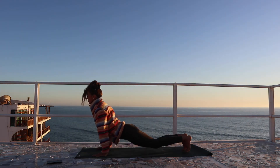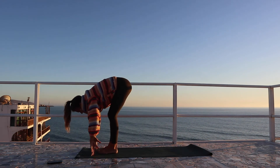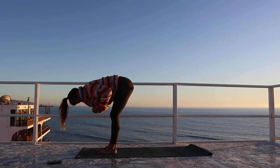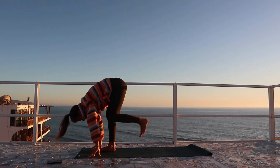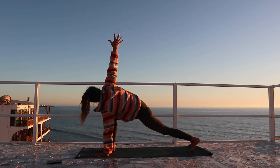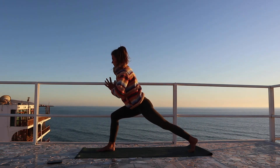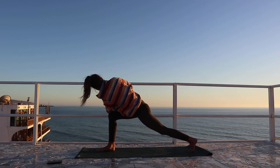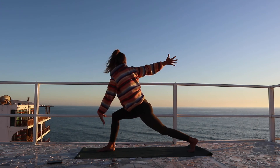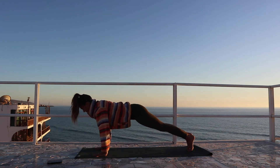And exhale, downward facing dog. Breathe in, bend the knees, look forward, step forward, halfway lift, and exhale to fold. Step the left leg back this time, raising the right arm into the twisted lunge, lifting the torso up into the twisted crescent. Then bringing the hands to heart center, hinging forward and twisting right, maybe opening up through the wingspan, reaching the right arm sky high.